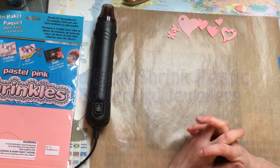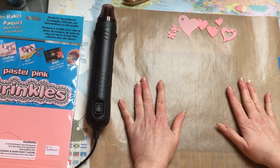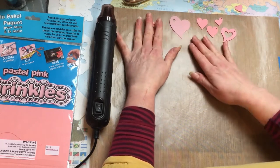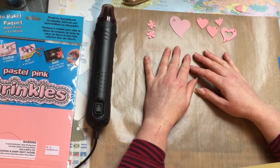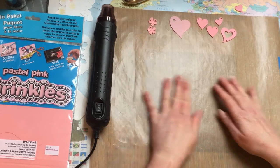Hello! Today I thought I might have a go at showing everyone how to shrink heat shrink plastic. I've got a few I've already done here, but first, before I begin...